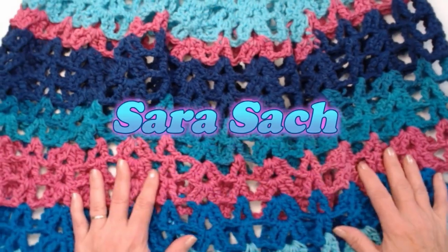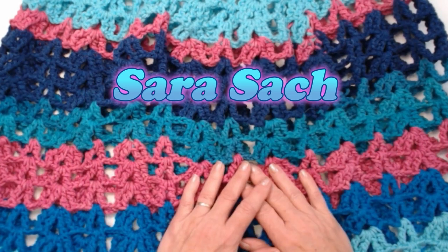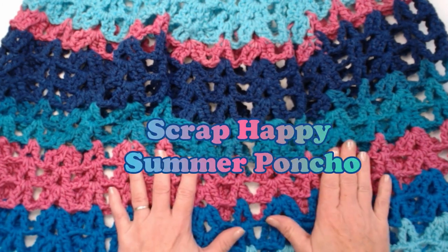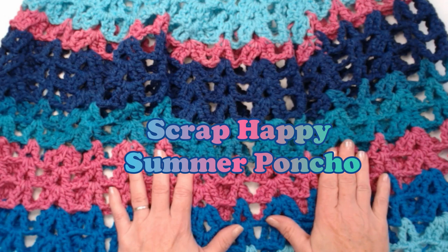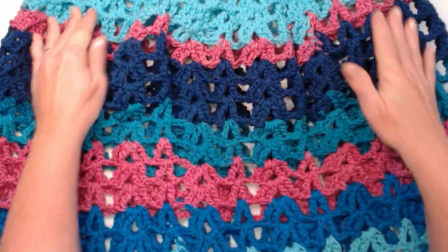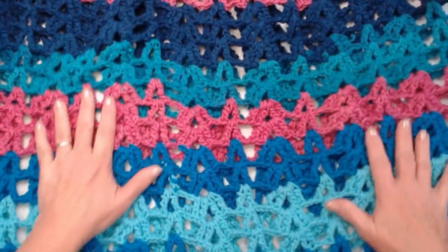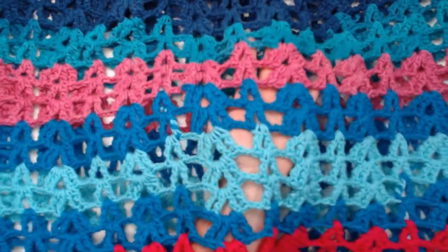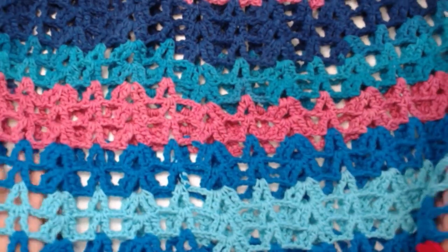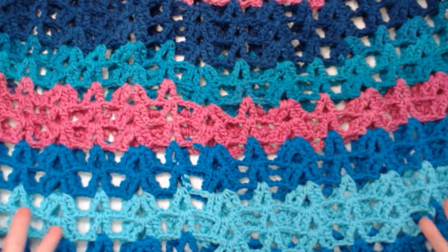Hello, my yarny friends! I'm Sarah Satch and welcome or welcome back to my crochet channel. Today's video I'm going to show you how to crochet the Scrap Happy Summer Poncho. It is our scrap happy pattern for the month of April, and it is a spring and summer poncho because you can see it has these great big open holes — it makes a nice poncho to go over a sundress or tank top.